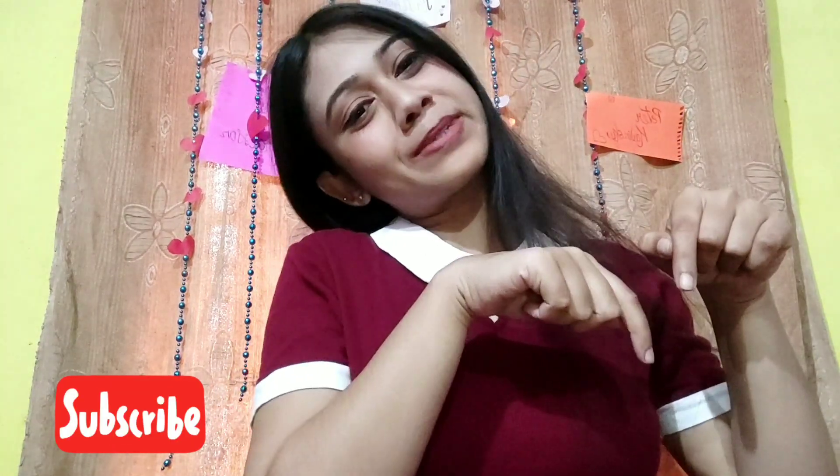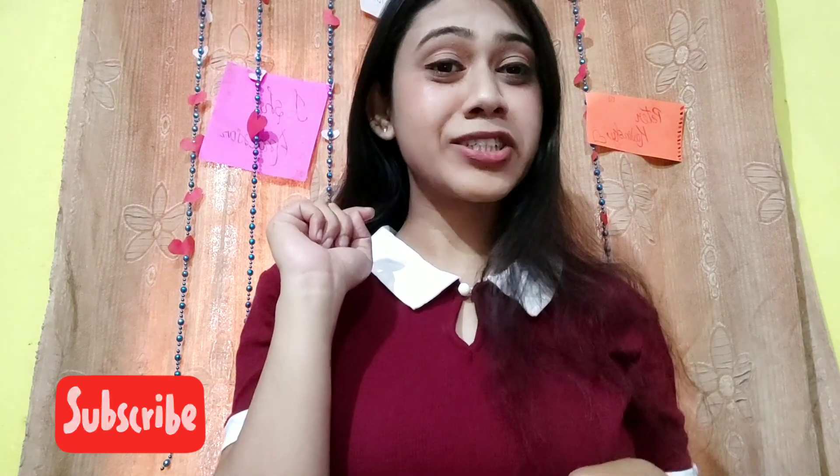Before we get started, if you haven't yet subscribed to my channel, go down and subscribe. Also hit the notification bell so you get notified every time I post a new video.